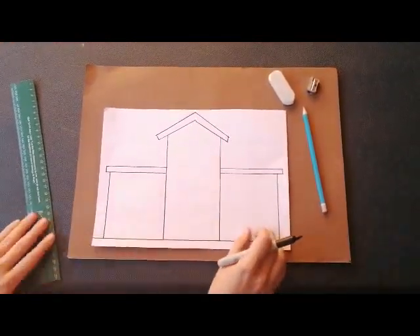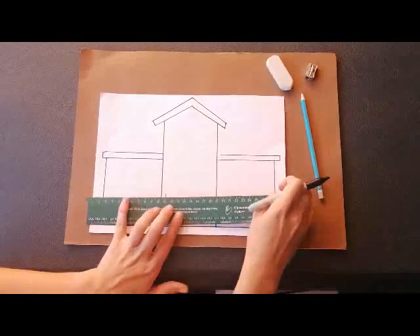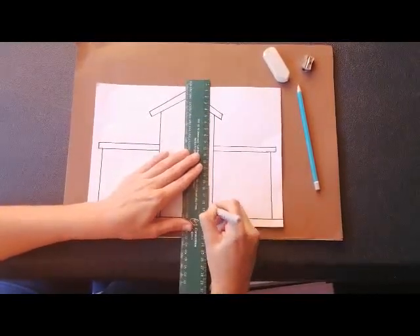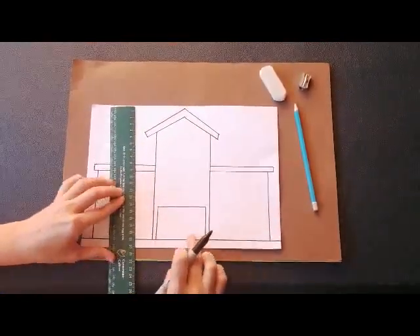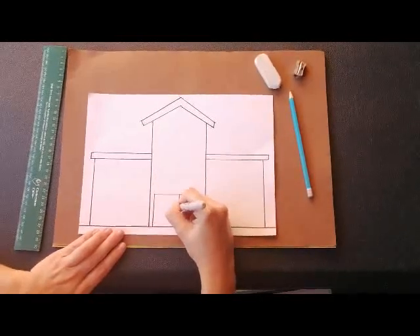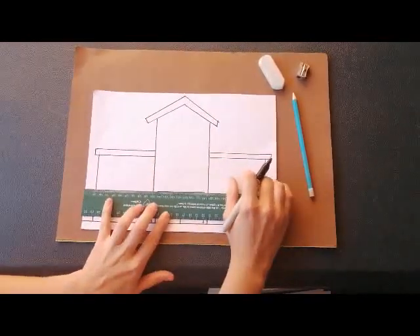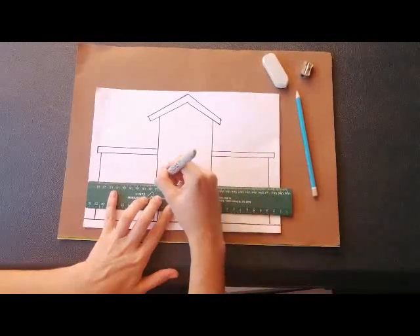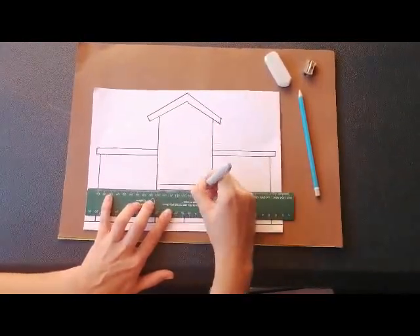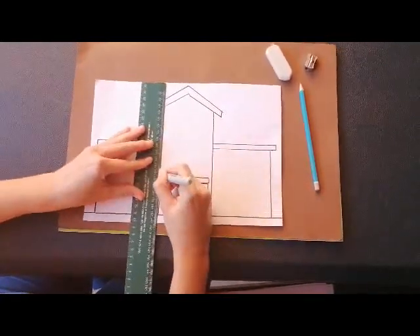Let's start by drawing the door. The door is a straight line down, a line across, and another line down. Then we can find the middle of the door and draw a straight line down and put two little door handles. Then we can draw the word box on top of the door that says 'hospital' — so we draw a straight line across, another line across, and lines down.